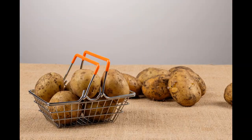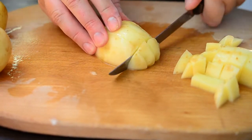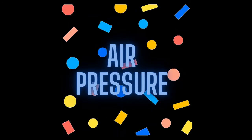But before we start, let's just tell you something about this experiment. Is it possible to stab a potato with a drinking straw? Find out with this fun science experiment for kids that shows how air pressure can be used in surprising ways.